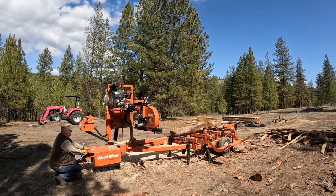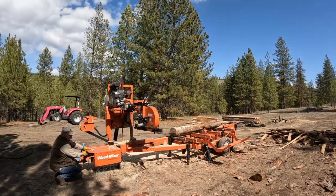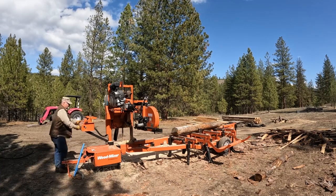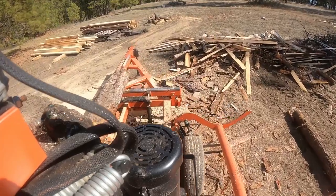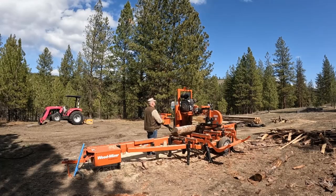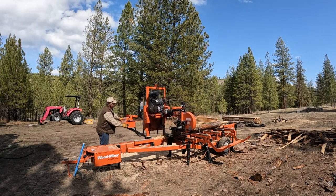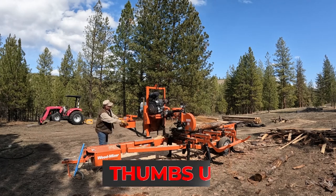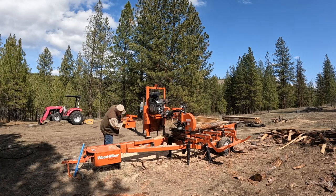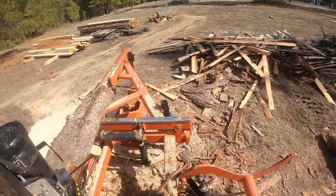We're gonna take these old logs — they're not punky yet, they're blue-stained, still hard enough to make some decent lumber — and turn them into one-by's. I can use them for just about anything; maybe paneling, who knows. I'm gonna go ahead and mill them up. It's really free to me. I'm up at the cabin enjoying myself, getting some milling done. I'll stack and sticker them, let them dry, and I'll be able to use them forever.